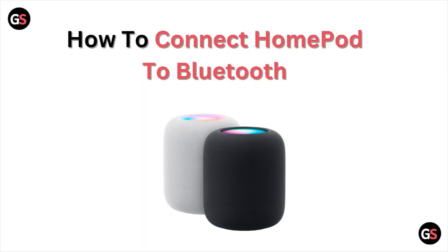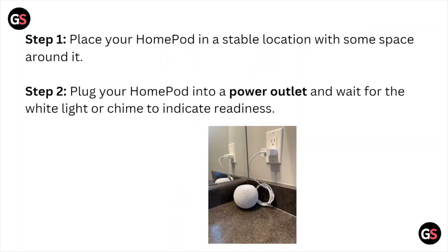Hi, welcome back to the YouTube channel. In this video, we'll see how to connect HomePod to Bluetooth. Step one: place your HomePod in a stable location with some space around it. Step two: plug your HomePod into a power outlet and wait for the white light or chime to indicate it's ready.